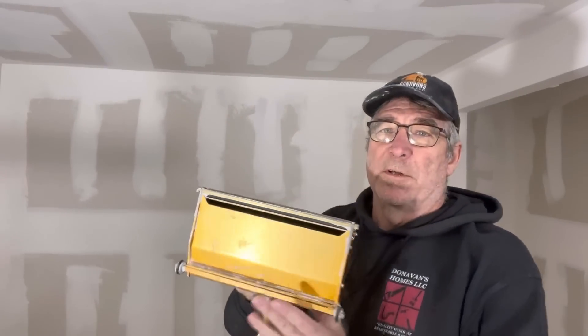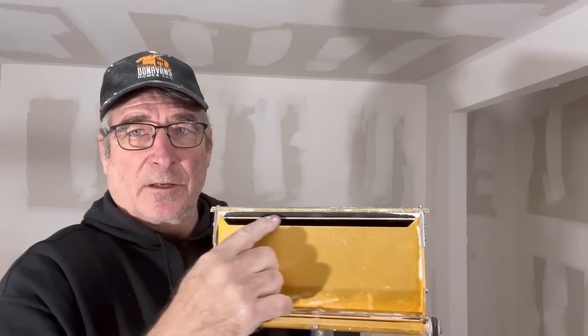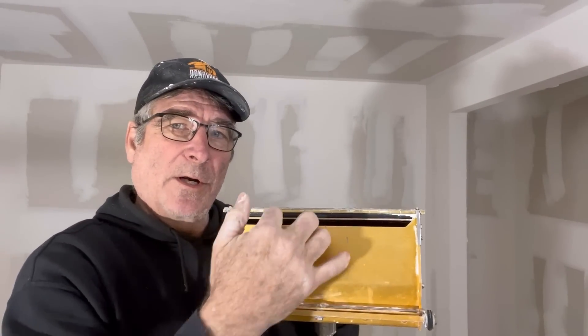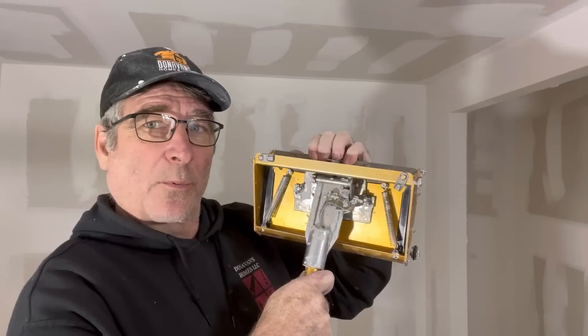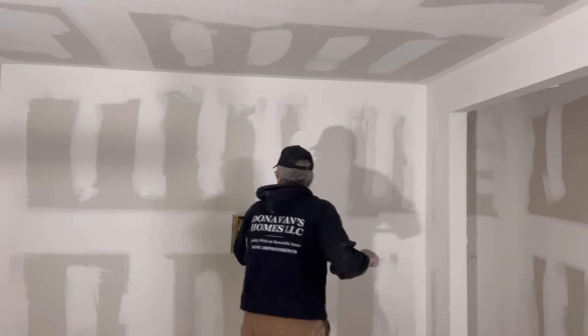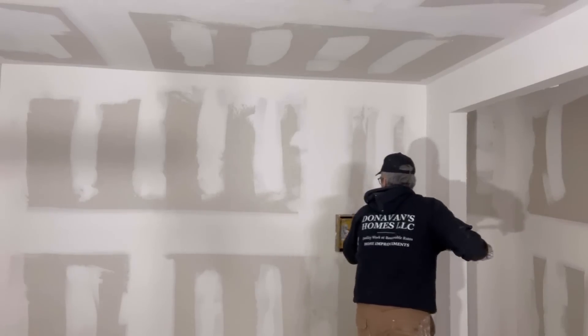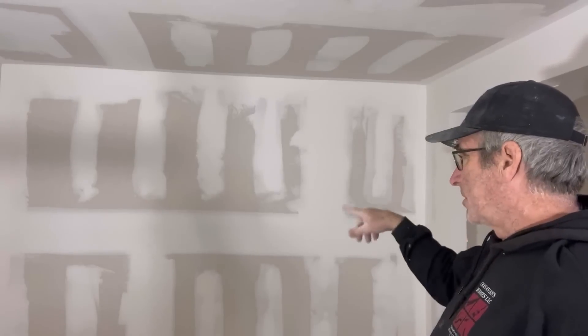For the second coat I come back with one of these mud boxes - this is a 10-inch. You fill it through the slot and a pump will push all of the mud in. On the back side when you push in, that pressurizes the mud, so when I come in and go along it fills the second and third coat. This is the 10-inch and then from there I'll go to a 12-inch. I just kind of watch the seams as I go along to make sure they're flat.